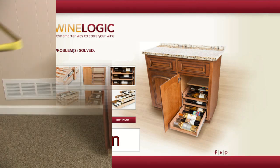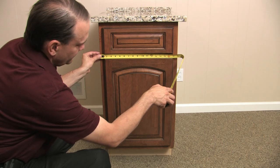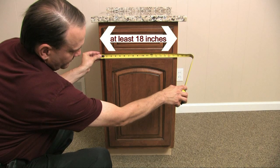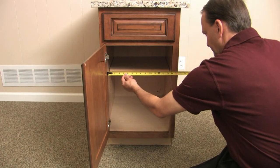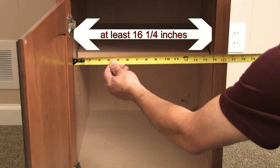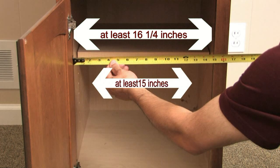Before we begin, let's measure your cabinet to make sure the WineLogic storage system fits properly. The base cabinet needs to be at least 18 inches wide. This means the interior of the cabinet should measure at least 16.25 inches across from inside wall to inside wall. The opening for the door should measure at least 15 inches across.